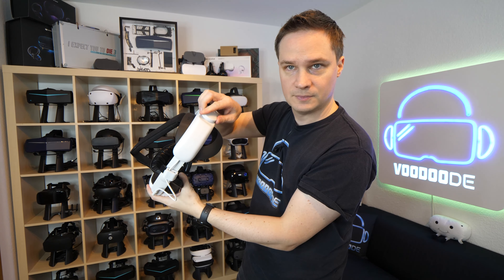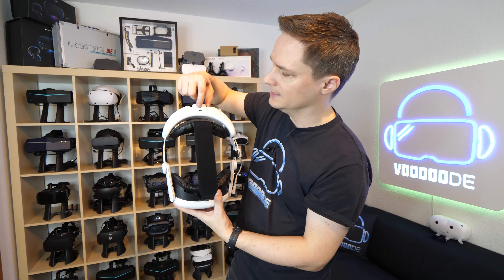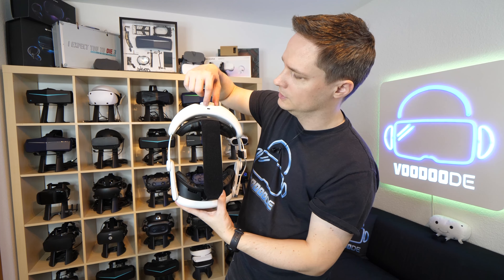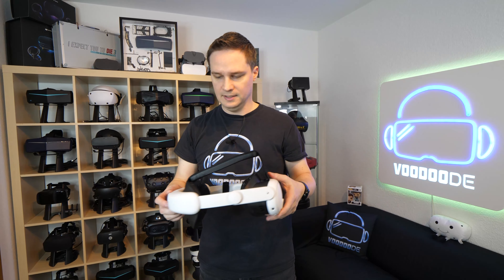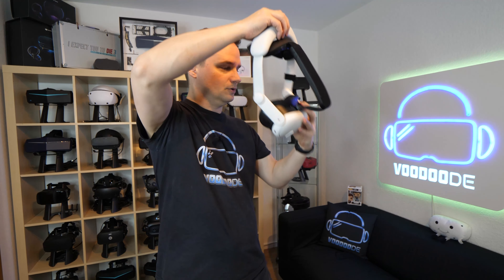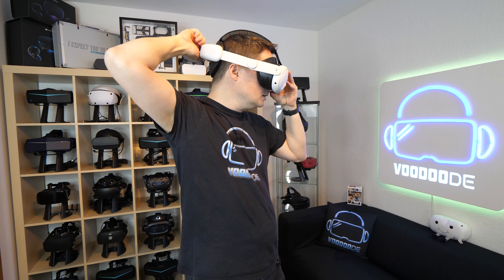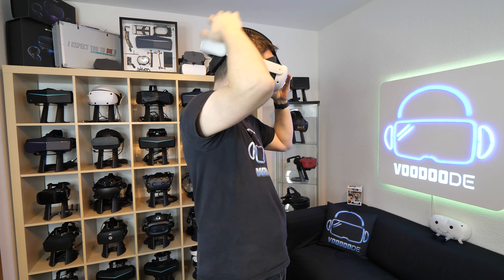And then there's the USB-C port here and also a small clip where you can push your cables through. We have the adjustment wheel here, and here are the RGB lights. You can see I have three of four charging points here and the USB-IN port.